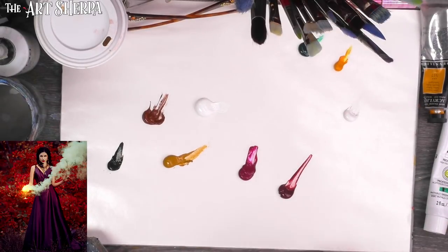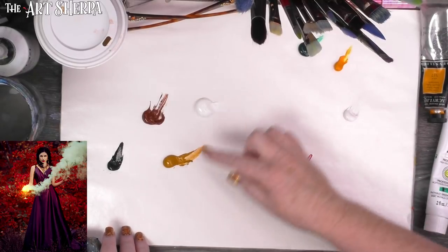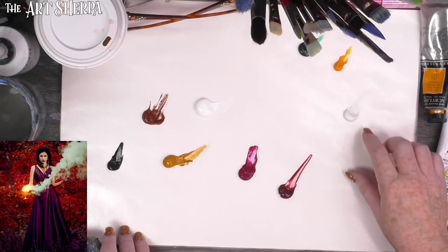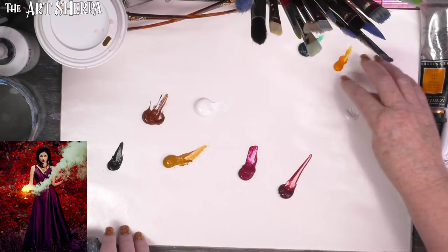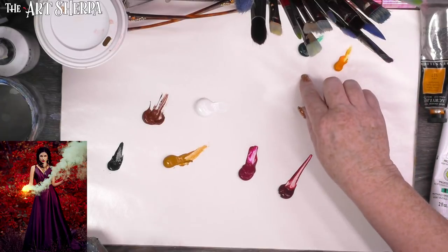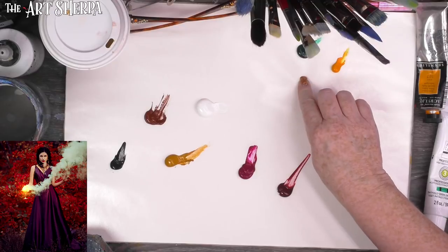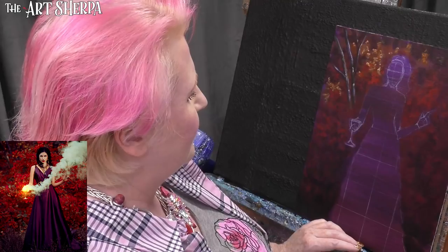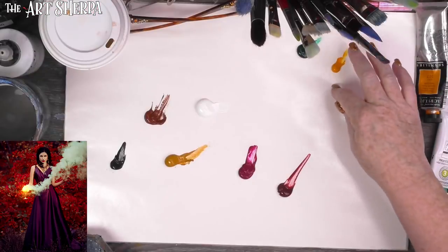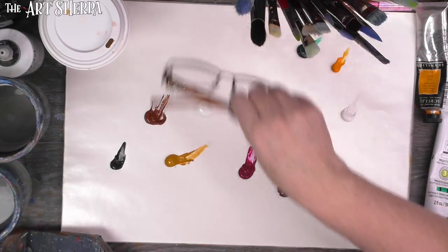Today for the project, I put out these colors: Mars black, burnt sienna, yellow ochre, titanium white, quinacridone magenta, alizarin crimson, a zinc white, Indian yellow, and a phthalo green. The reason I did this is I want to create a glowing cup, and I can't paint her fingers over the cup until I get the cup in. So that's the first thing I've got to address today. I'm going to use these colors to hopefully create a luminous, beautiful glass.